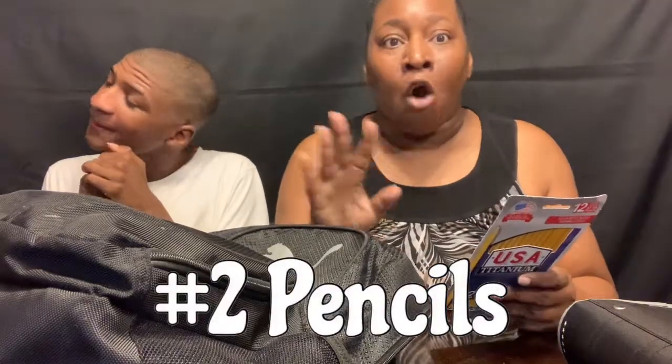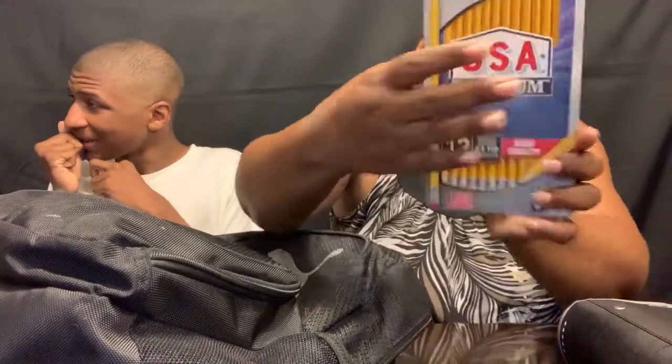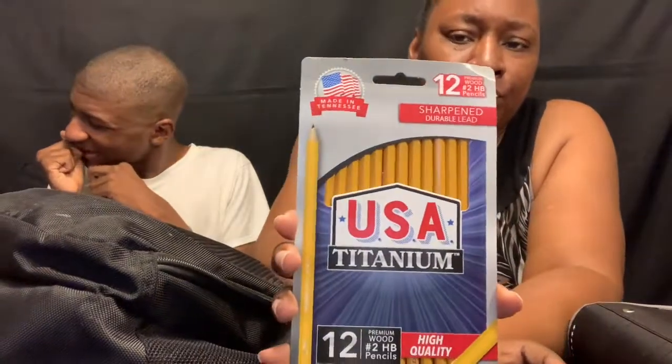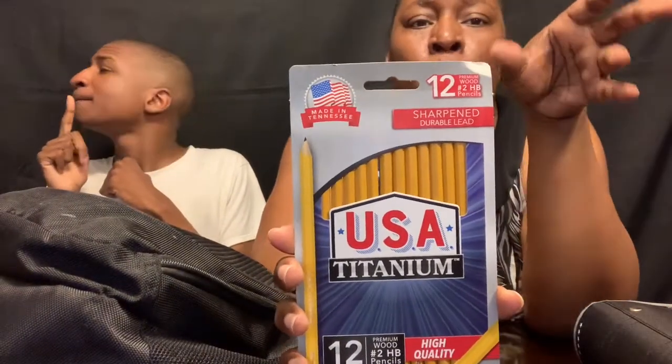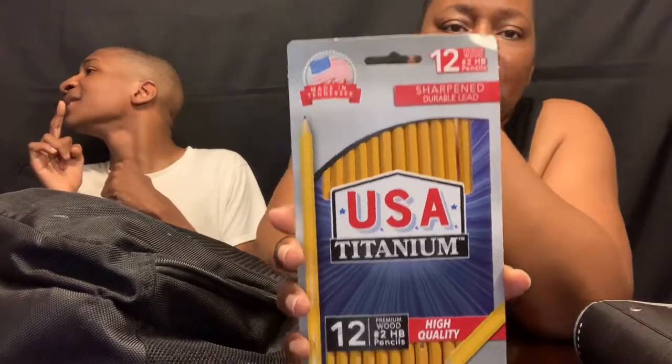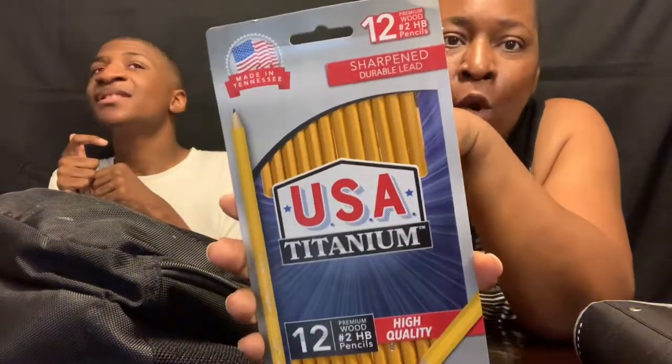He has the number two pencils that are already sharpened. He has a total of 12 sharpened pencils — the USA pencils. These are the high quality kind.